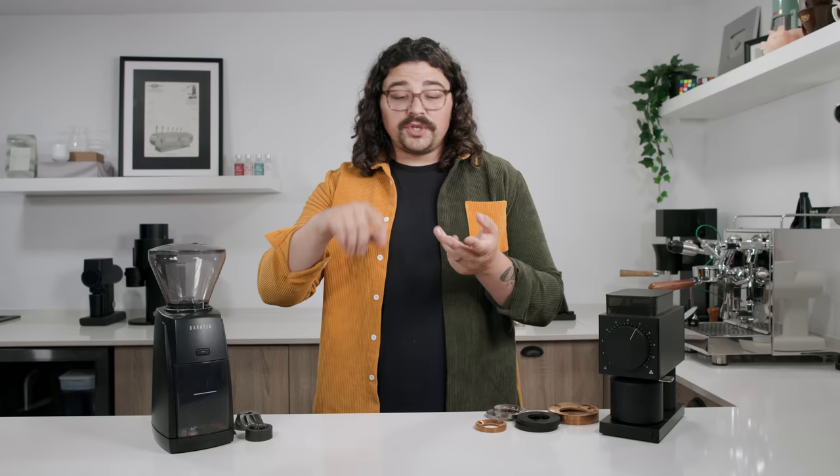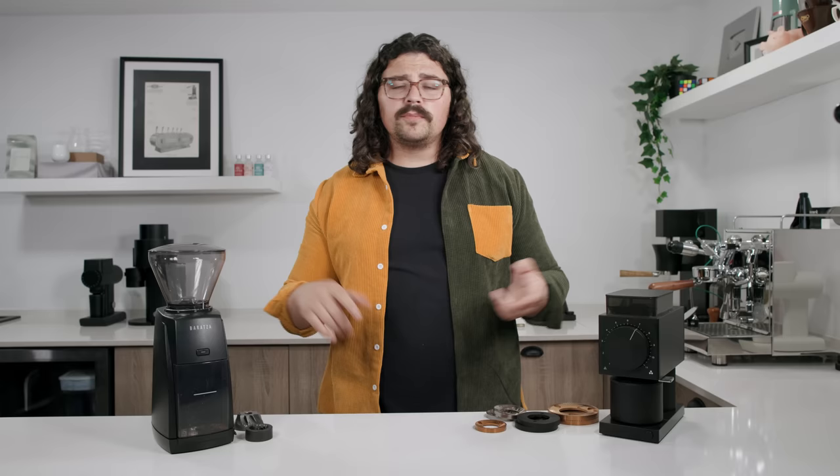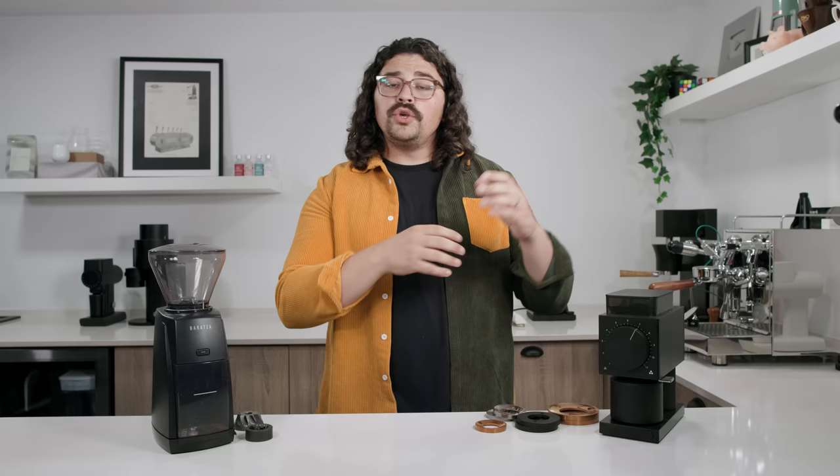I would recommend using Facebook — there are groups for most manufacturers. Get on Discord too, where big coffee groups have threads for different brands. You can ask if anyone nearby will let you try a grinder before you buy. Until then, I love you all. I hope you brew something tasty today. Cheers.